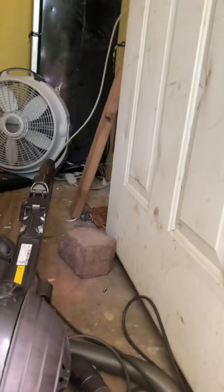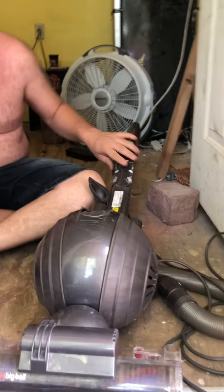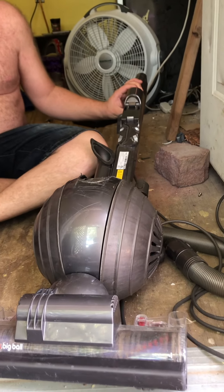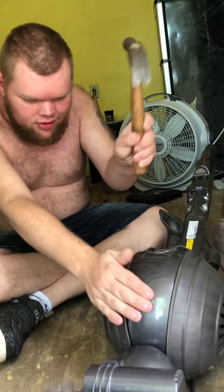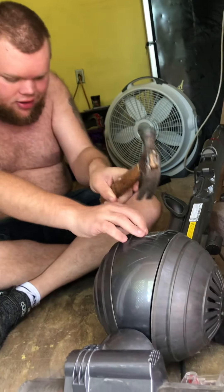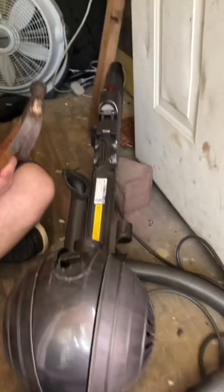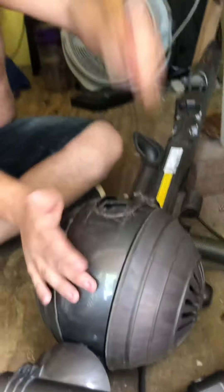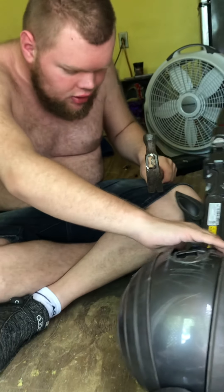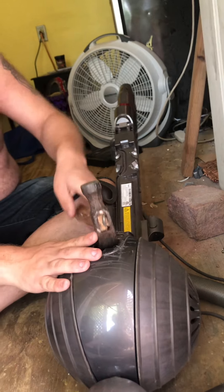You can see there, there, and there — I broke the ball basically. Let's see what it sounds like. Oh, it doesn't sound very healthy. I made a bigger hole! Oh, my hammer's stuck.